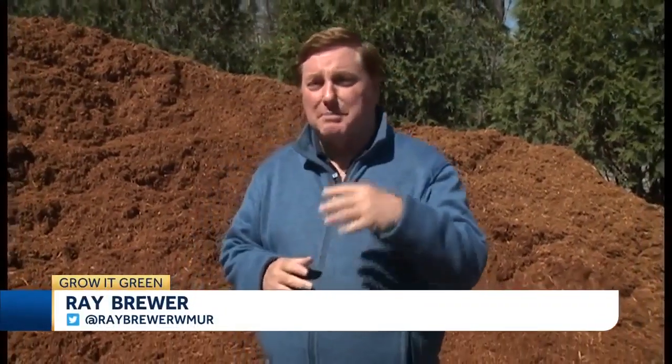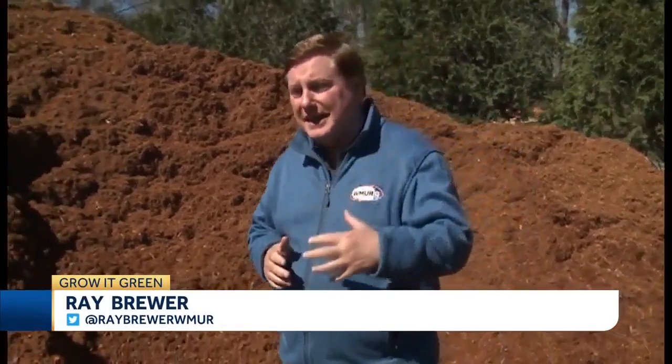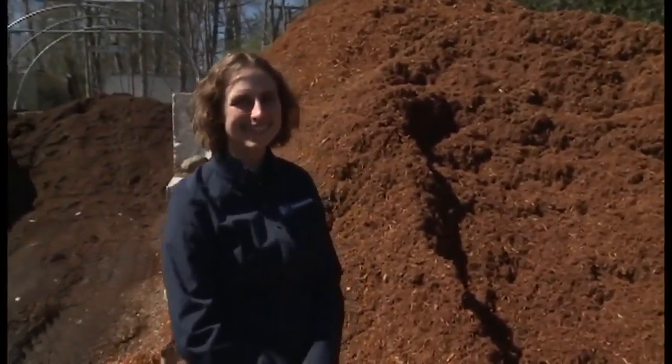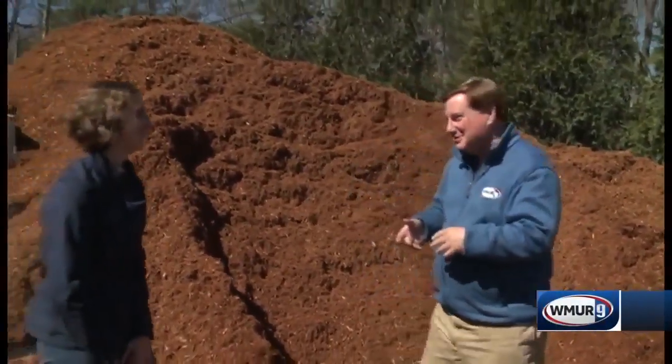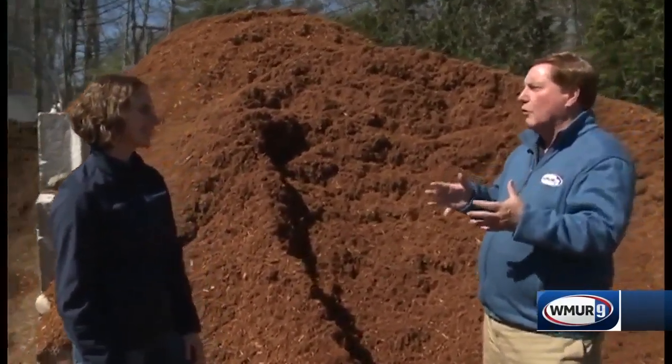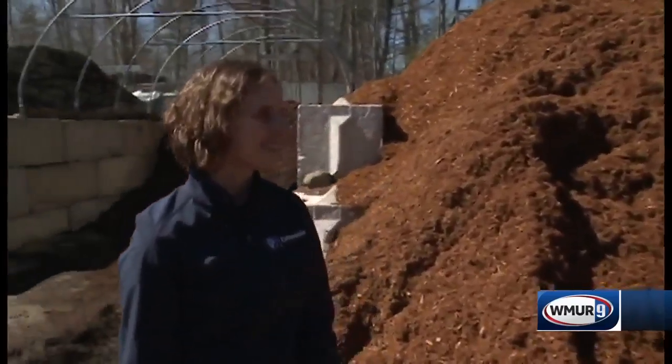Welcome to today's Grow It Green. We're at Pawtuckaway Nursery in Lee. I'm joined by Emma Erler from UNH Cooperative Extension. We're talking a little mulch madness here, and we have some beautiful mulch right here. But Emma, what are the things I need to look for when I'm going out and buying mulch?